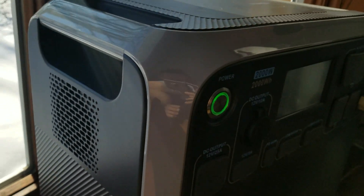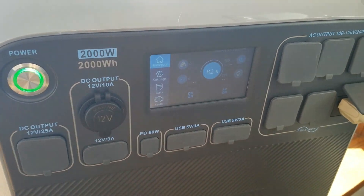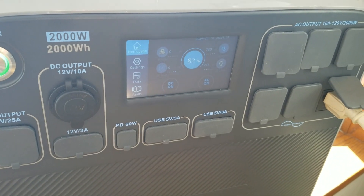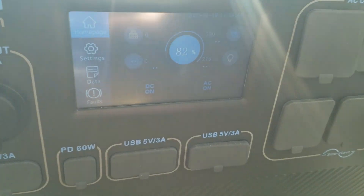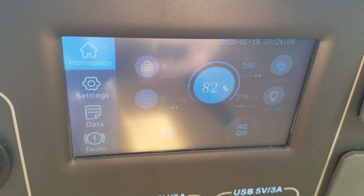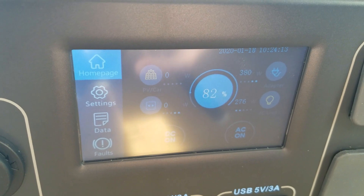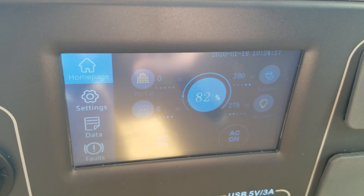Think about this bad boy sitting by a campfire. You bring a TV, a projector — boom, movie time! Look, this thing is passively charging here. You can see 380 watts is coming in, 276 watts is going out. So just free electricity.